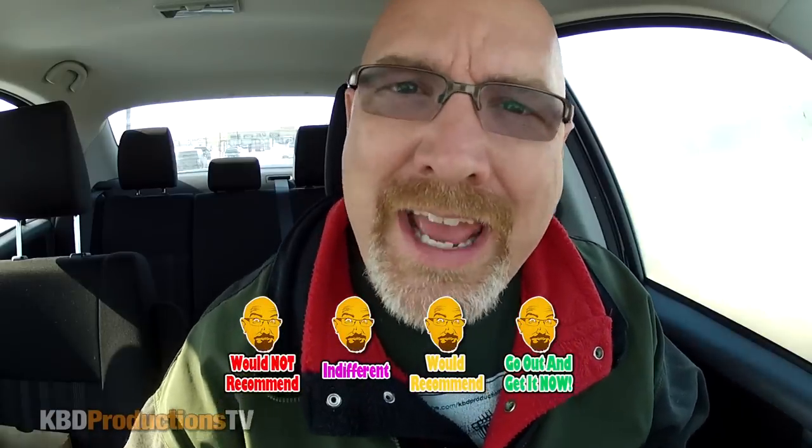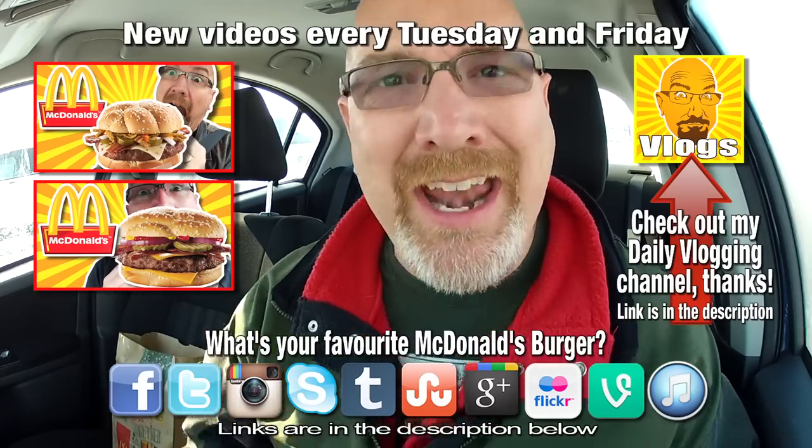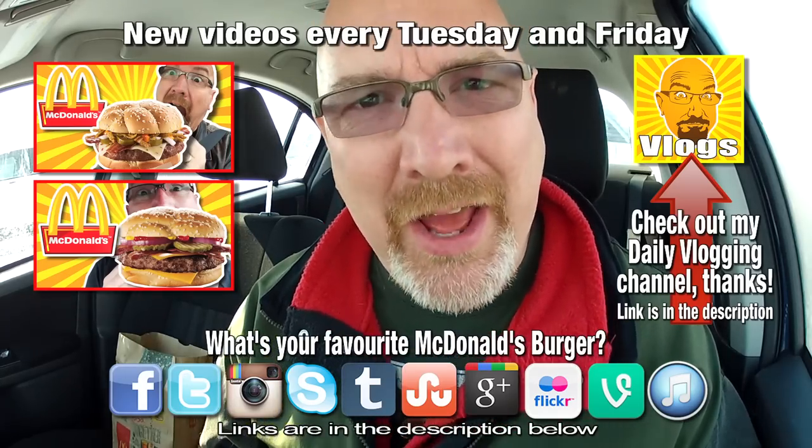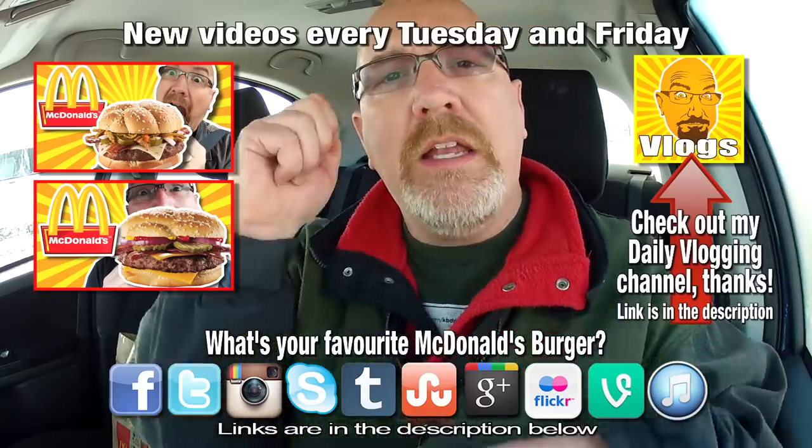On my rating scale, as you know, I rated the bacon and cheese Angus a 'go out and get it now.' So this one cannot be a 'go out and get it now' on its own — I totally recommend you add bacon to this. With bacon added, it's a 'go out and get it now.' But make sure you add everything that's on this one, add bacon to it, and it's a 'go out and get it now.' All right guys, if you like this video give it a thumbs up!